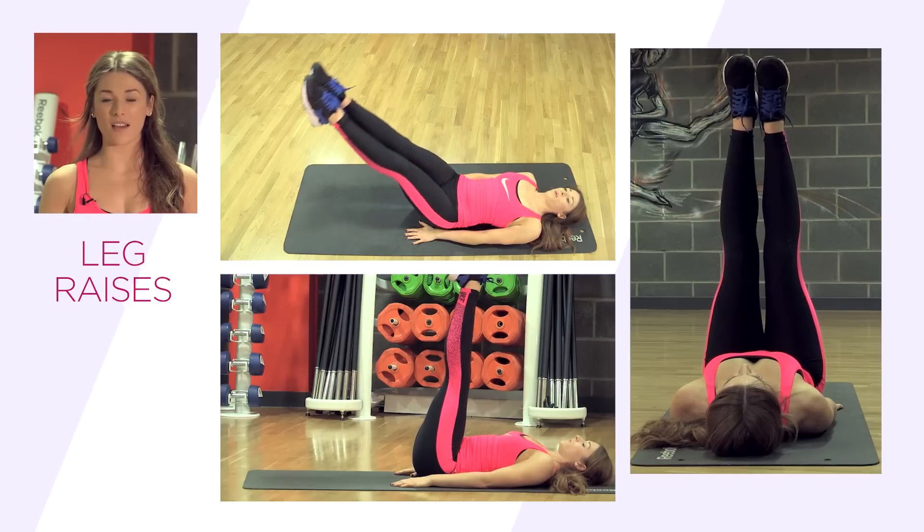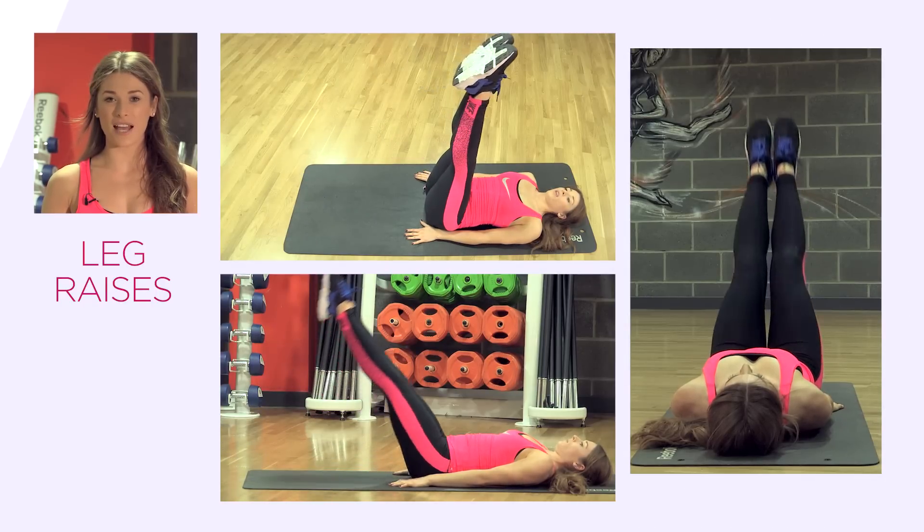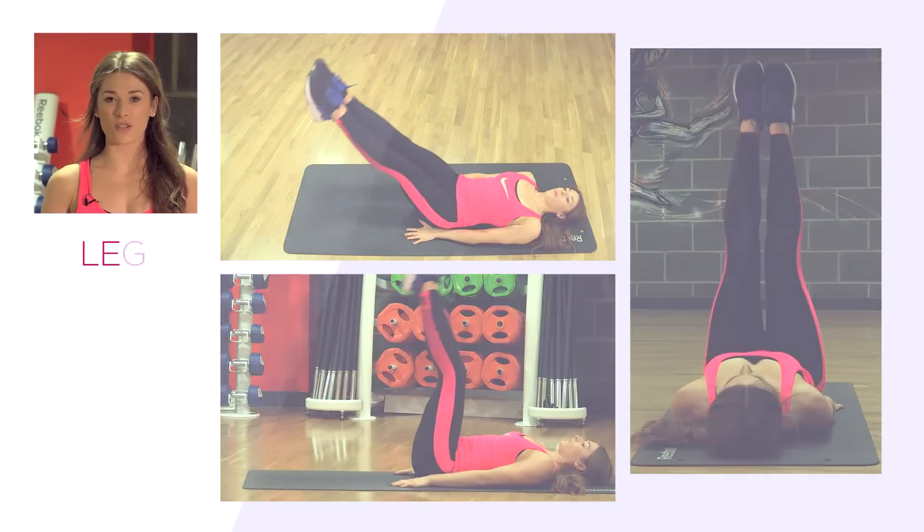Don't forget to keep your abs nice and tight. Alternatively, you can bend to a 90-degree angle at the knees and touch your toes to the floor.